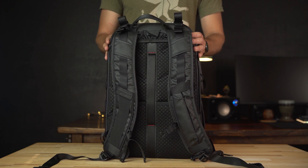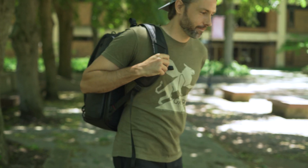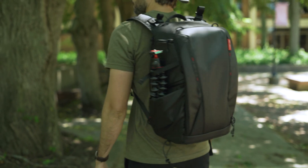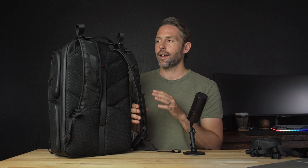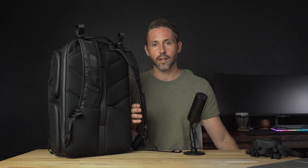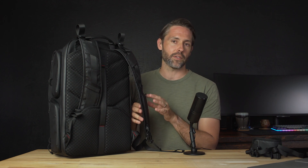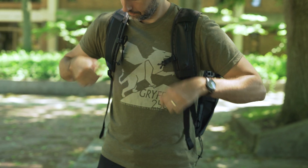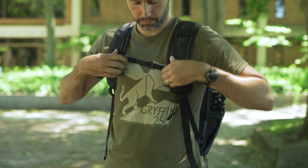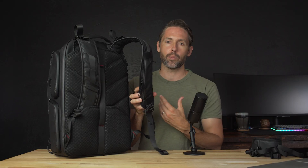Going back to the strap side of the bag, these straps are pretty wide and padded, and I found it to be really comfortable carrying quite a bit of camera gear for an extended time. I've been used to the Protactic 450 AW, usually packed out with a lot of gear, and I found this just as comfortable if not more comfortable. There are adjustments up top for the shoulder straps to make sure they're sitting in the right place, adjustments to pull it up on your back, and they also have an adjustable sternum strap which easily slides up and down to get it in the optimal position across your chest.